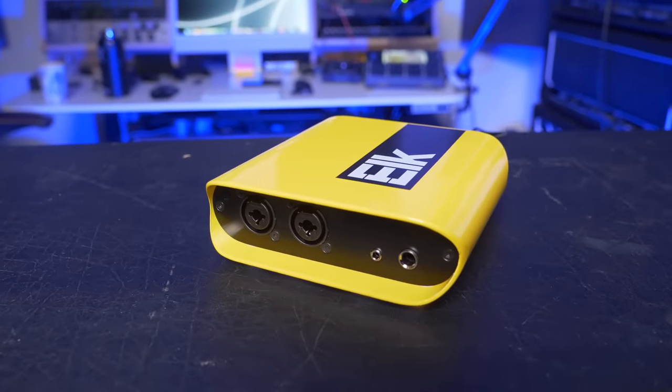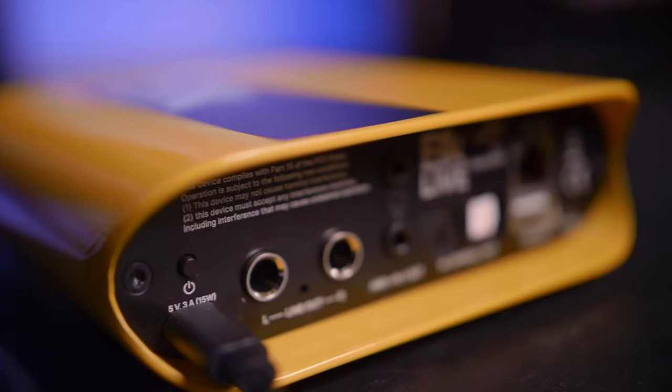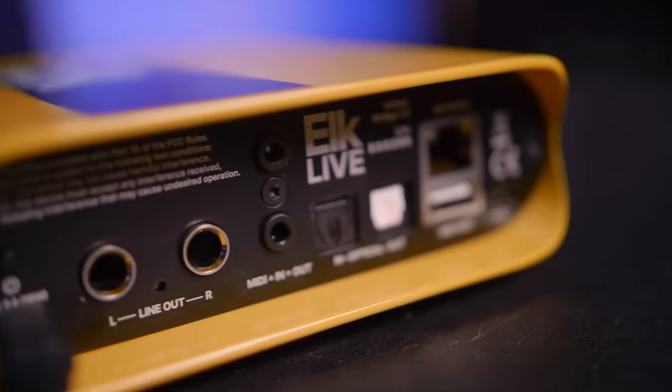This is where the Elk Live comes in, with the promise of reducing audio latency enough to be able to play in sync with the other members in your band. All you need is one of these fancy yellow audio interfaces, a stable internet connection you can plug a LAN cable into, and a computer for accessing the website that hosts the jam session. When I heard that this product existed, I was very excited — always super curious about new technology and how it can benefit not only myself but all of you as musicians and help bring our songs to life.